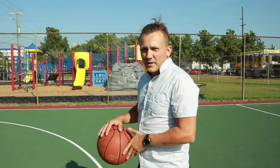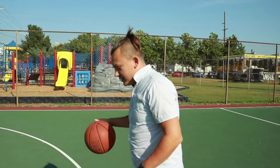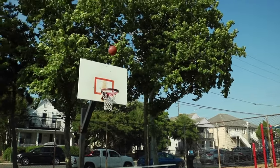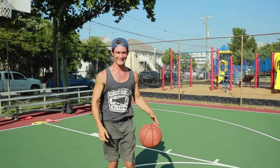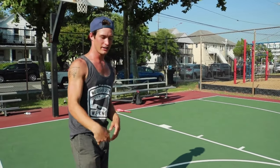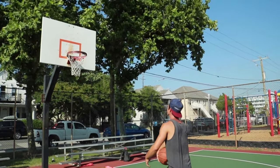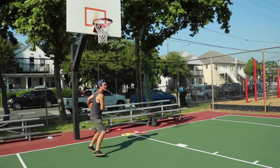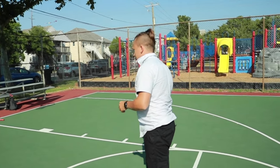First shot, nothing fancy — I just have to warm up, I haven't played ball. Regular shot. All right, trick shot right here. I call it the elephant shot. The elephant shot — just from right in there.